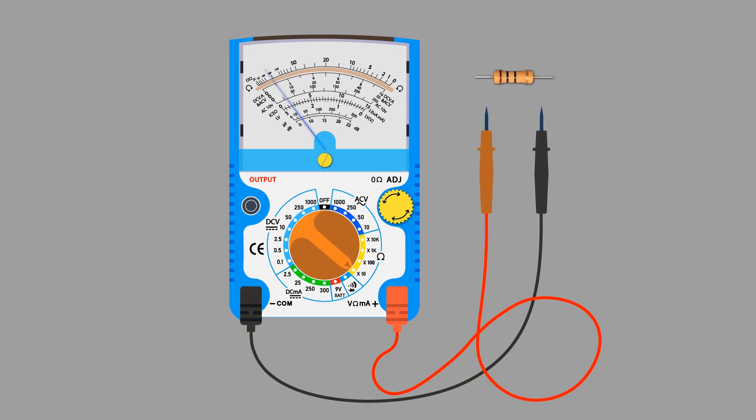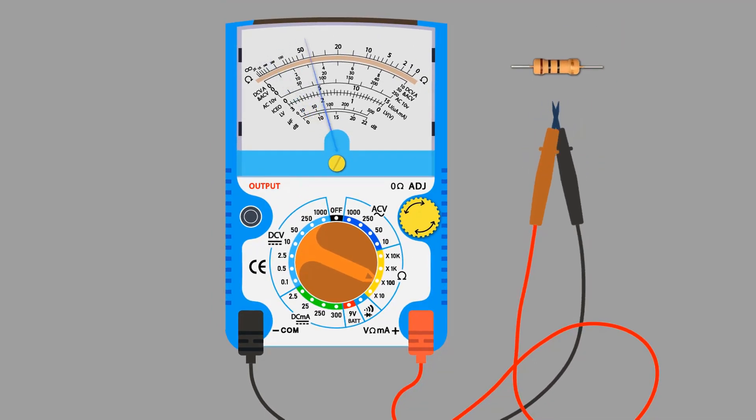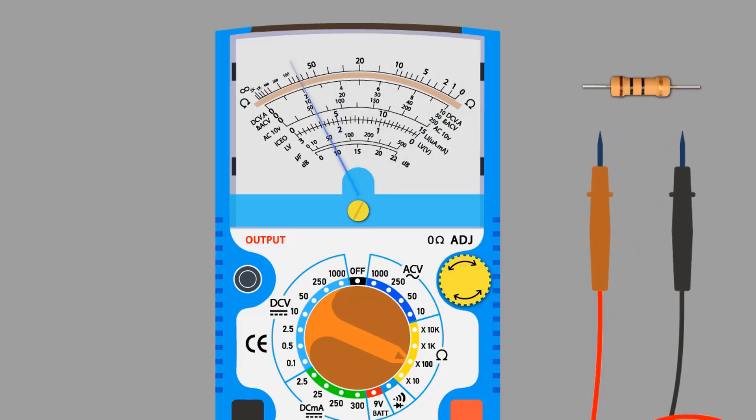Disconnect the resistor. Now I am selecting the X100 range. Short both probes again in order to calibrate it. Rotate the ohm knob clockwise or anti-clockwise in order to adjust the needle to the zero scale. Disconnect the probes.